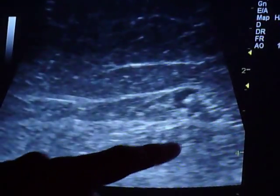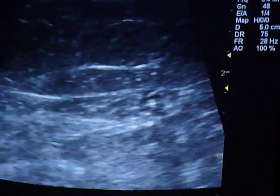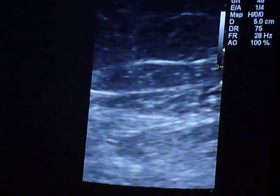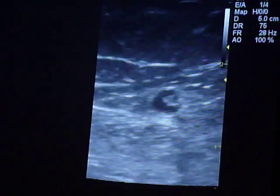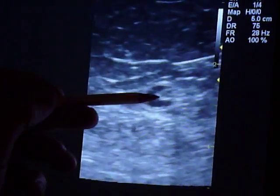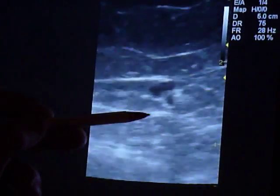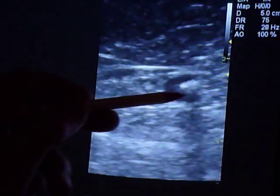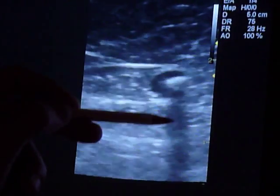I'm going to unfreeze it — you can see it right here as well. I'll freeze it again and we'll split the image. Here it is — you can see some more calcification. This whole thing is the great saphenous vein, and as I take it up, you can see other areas where there's also calcification with the shadowing — acoustic shadowing.